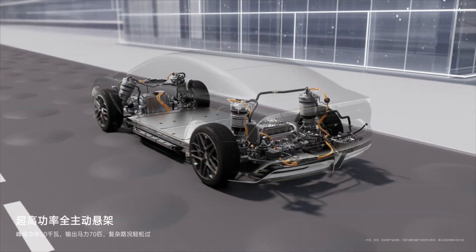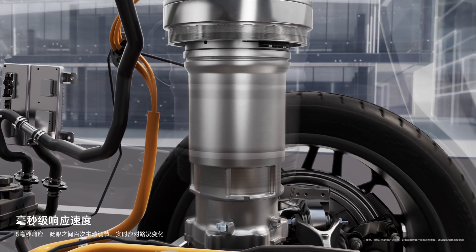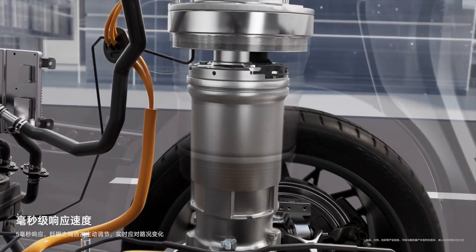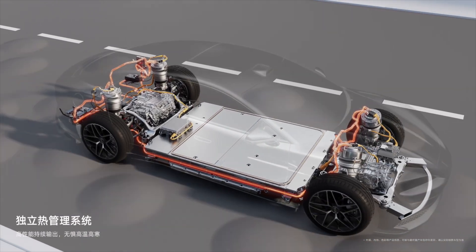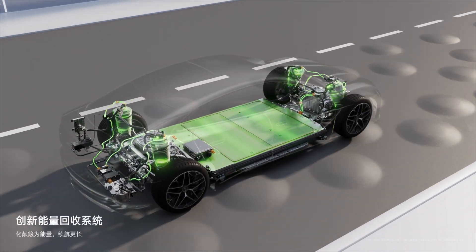Independent control of each wheel: The Yangwang U7 has four electric motors in a quad-motor setup, each controlling a separate wheel. The Dysus-Z system uses E4 technology to adjust the traction and stiffness or softness of the fork at each wheel based on road data.